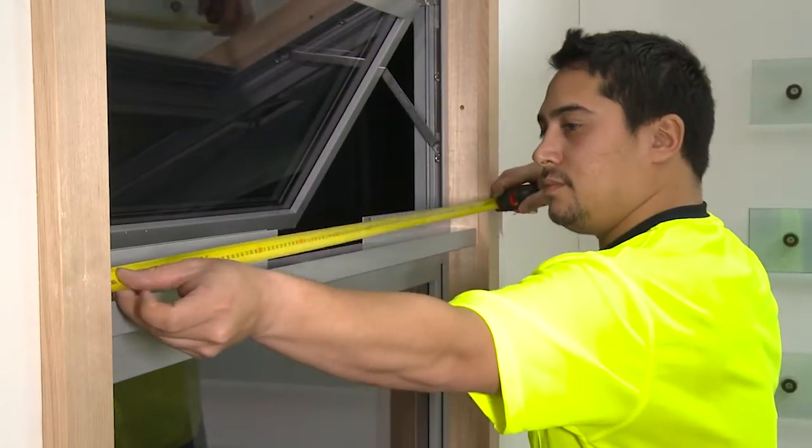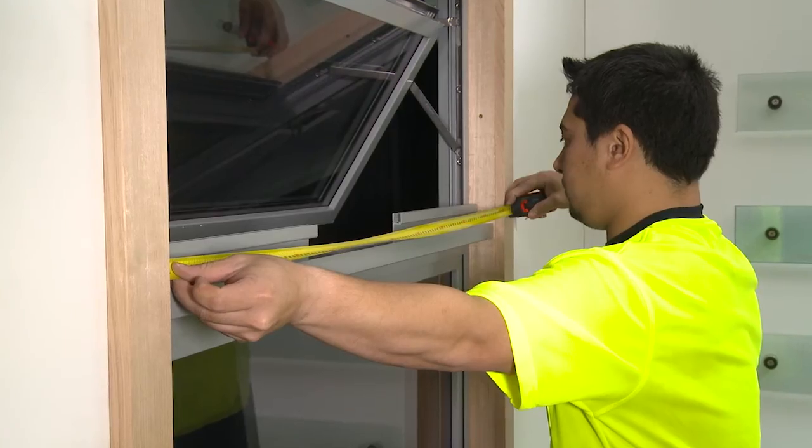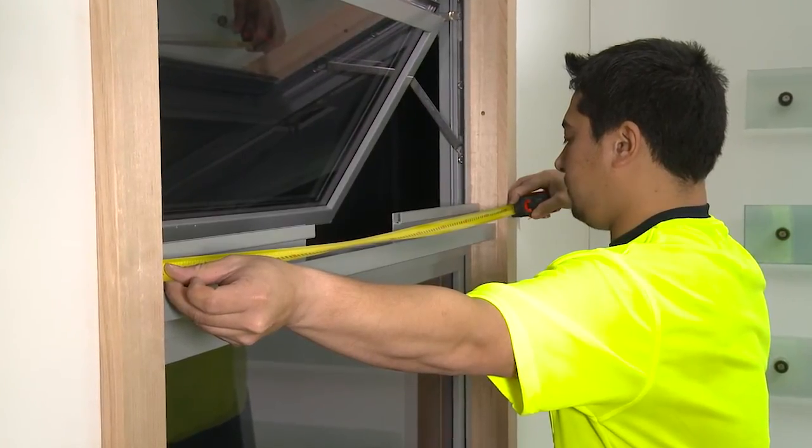Determine if you are installing a single or a pair of operators. Normally, if your window is wider than 900 millimetres, you will need a pair of operators.